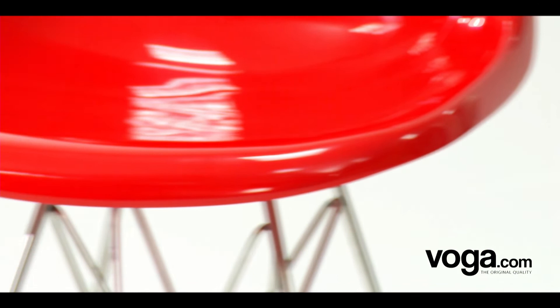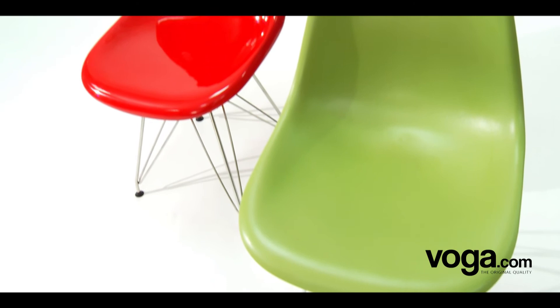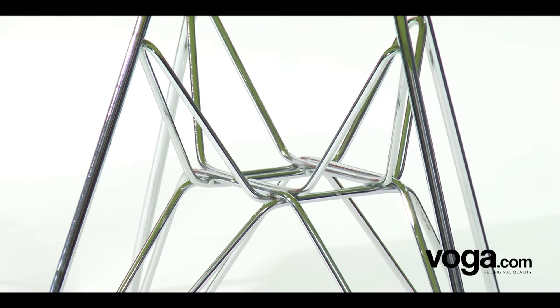The innovative chairs shared the same ergonomically designed seat shells, with or without arms, combined with different bases identified by their initials. It's available with a fiberglass or plastic seat, both in a choice of six beautiful colours, complemented by highly polished stainless steel legs.